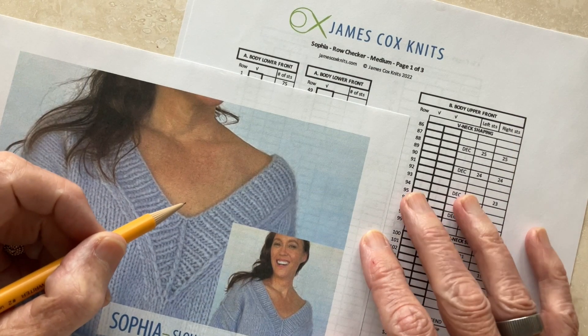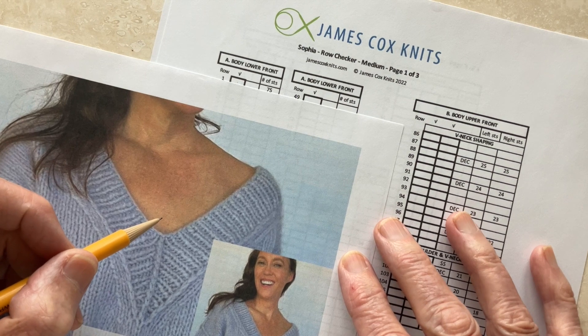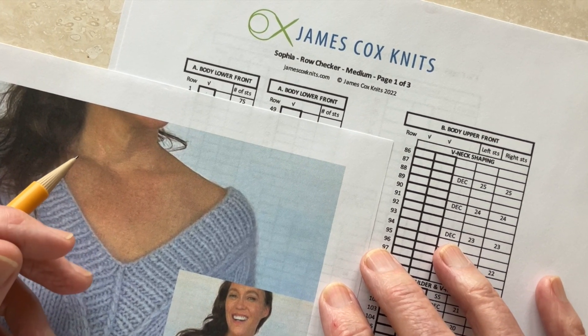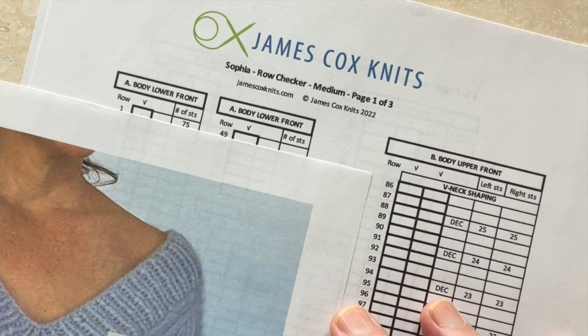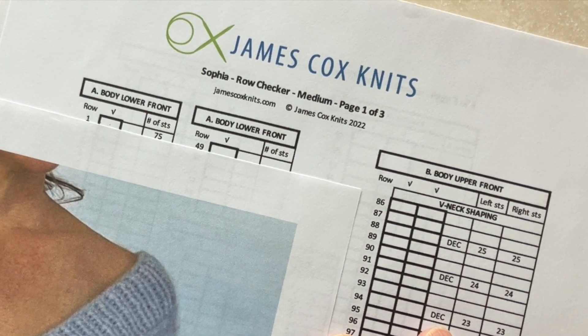So many of my patterns include the Stitch Saver Row Checker. And I hope you can see that what that means is you are likely to make fewer mistakes, save lots of stitches, and enjoy worry-free knitting, which sounds like a lot more fun. Thanks for watching. I'm James Cox, and I can't stop knitting.